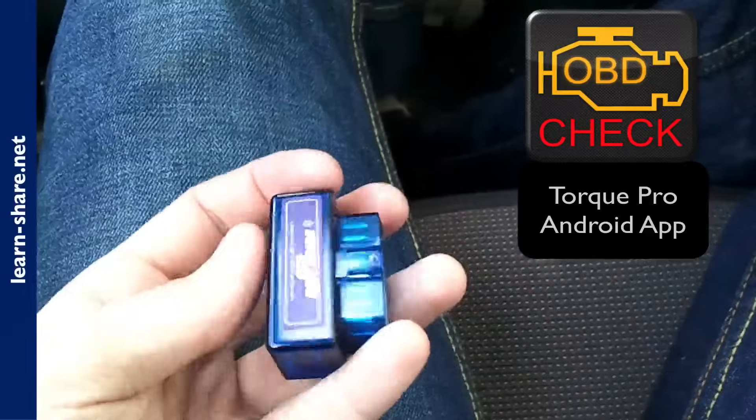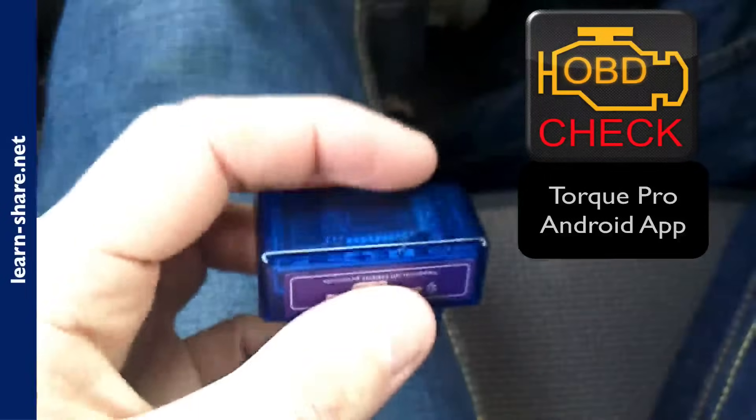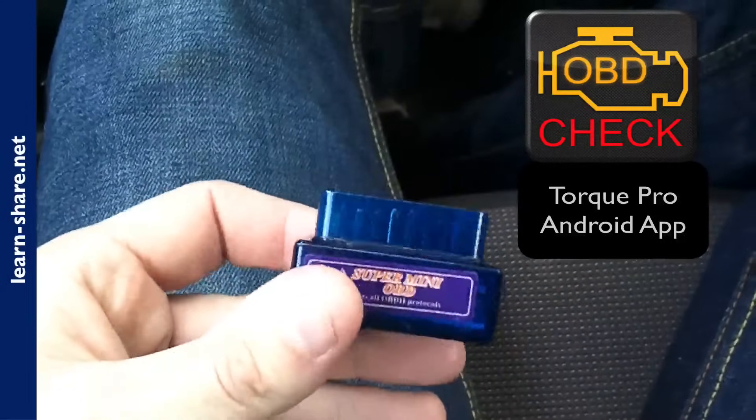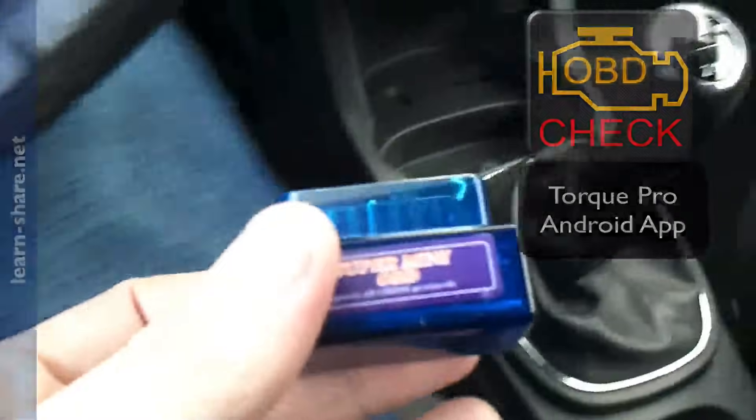Torque is an OBD2 performance and diagnostic tool — an application for any device that runs the Android operating system. You need one of these gadgets to use with Torque, to be able to scan the engine system, as well as view and clear trouble codes. All you have to do is plug it into your vehicle's connector.